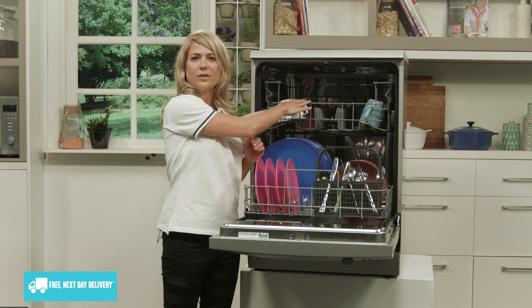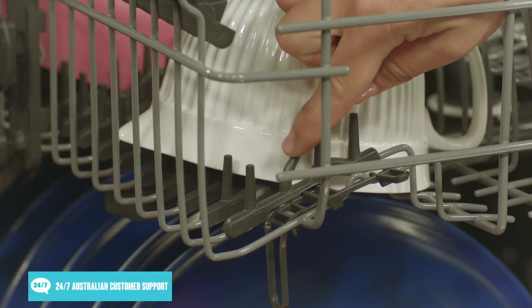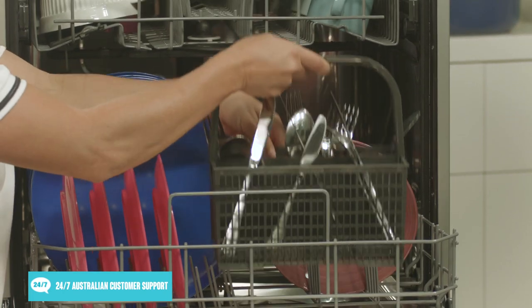The upper basket can also be adjusted to better accommodate larger crockery in the lower basket. Both baskets feature soft spikes to prevent your glassware from falling over and breaking during a wash cycle, and the lower basket also features a removable cutlery basket.